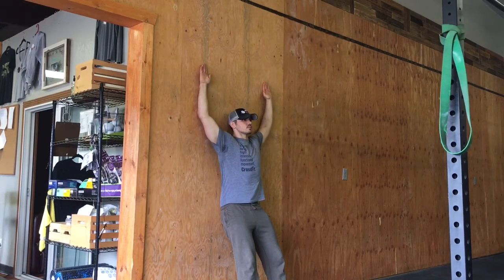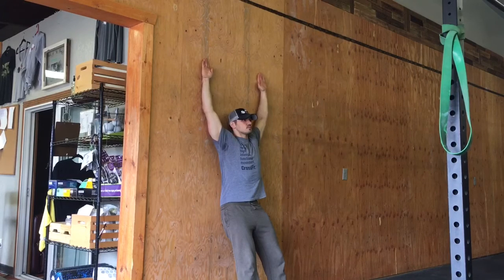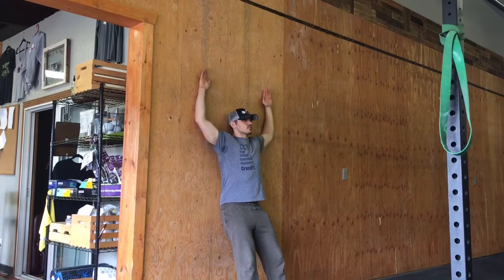Trying to go all the way to full extension, and once I'm there I'm going to control my hands back down to the starting position, paying a lot of attention to making sure that my elbows and wrists remain in contact with the wall throughout the entire movement.